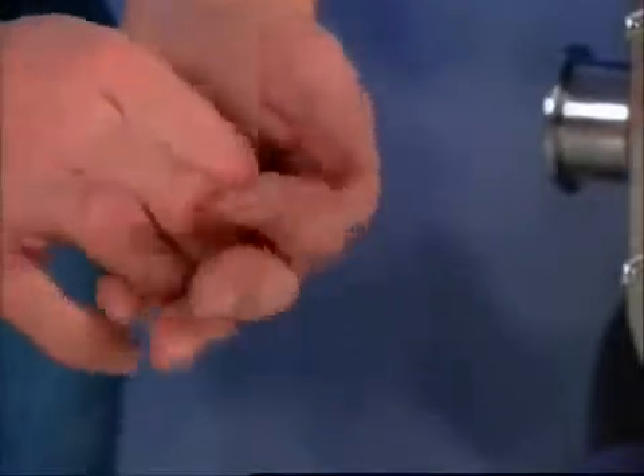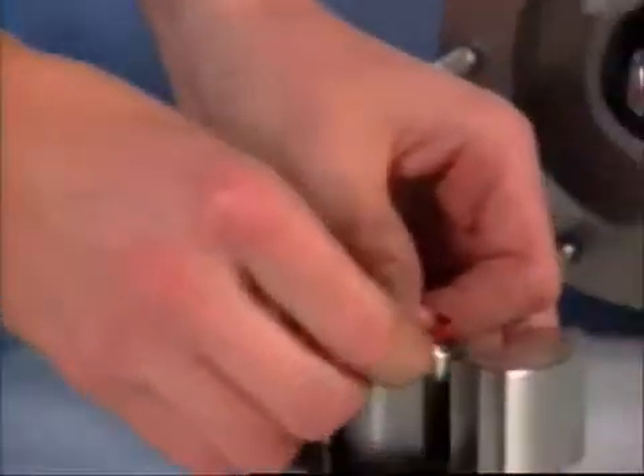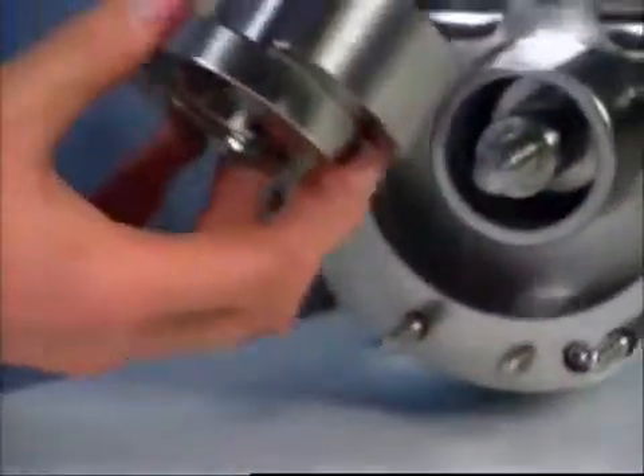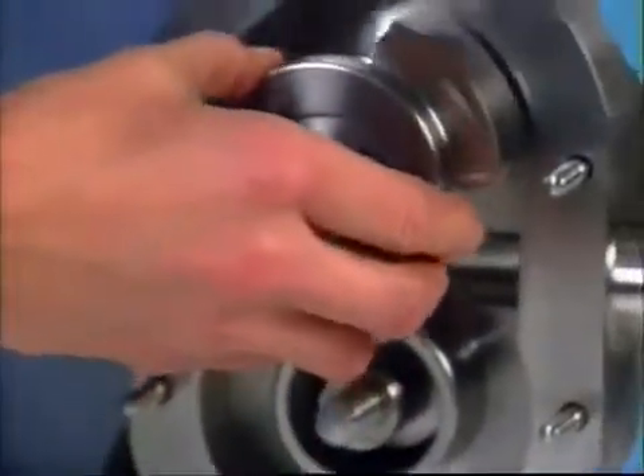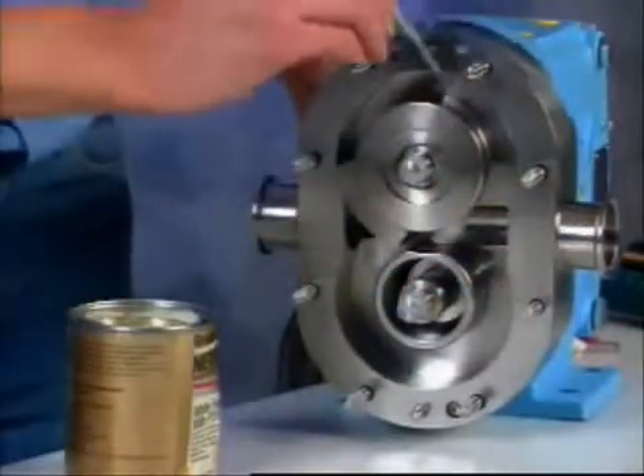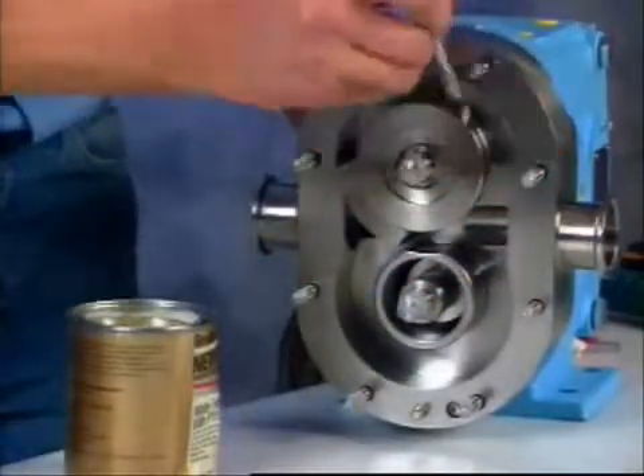Install new rotor hub o-rings onto the grooves in the rotors. Lubricate all o-rings with a lubrication compound that is compatible with o-ring material and process fluids. Apply a food grade anti-seize compound to the shafts and body studs.